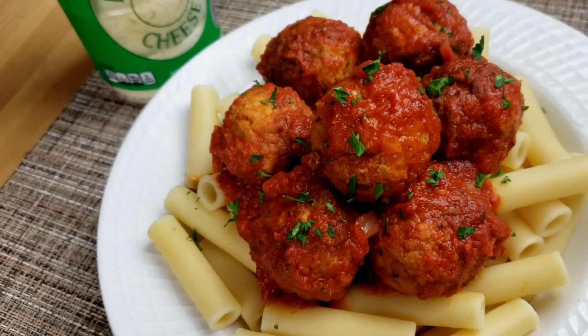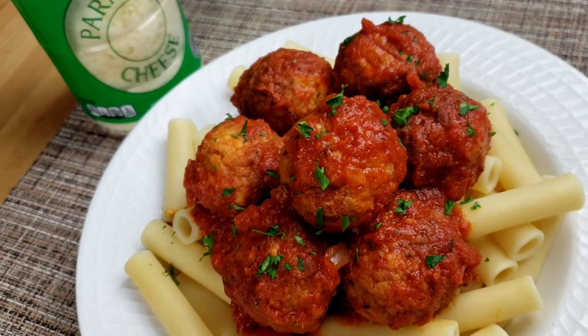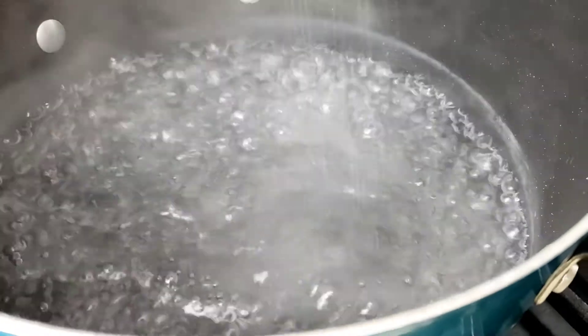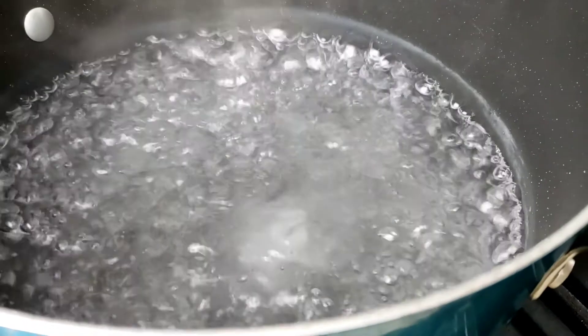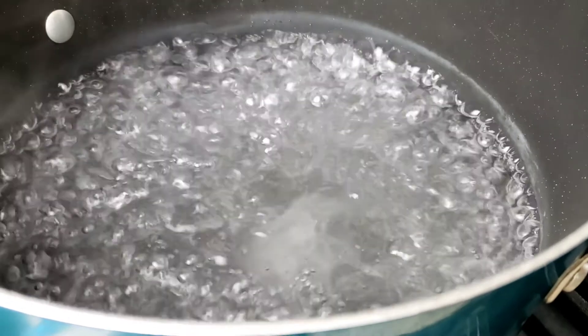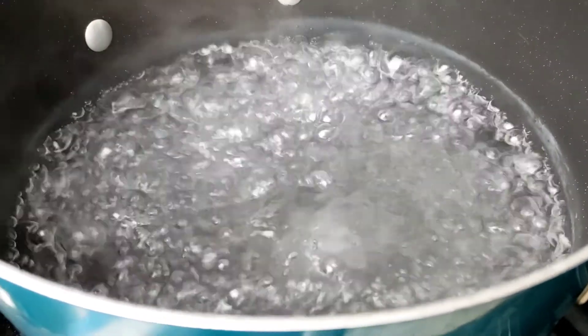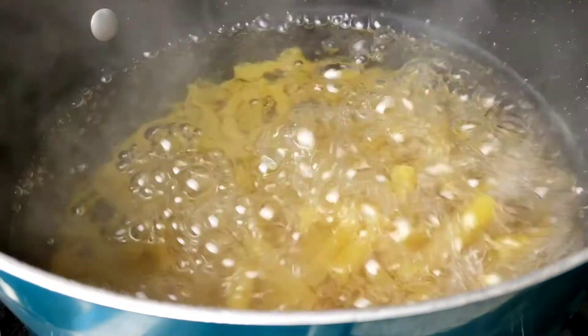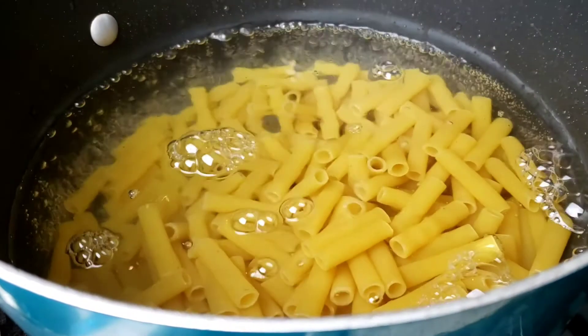First things first, bring a large pot of water to a boil, add salt, and add pasta. Cook the pasta according to package instructions. With this recipe you can use your favorite pasta.